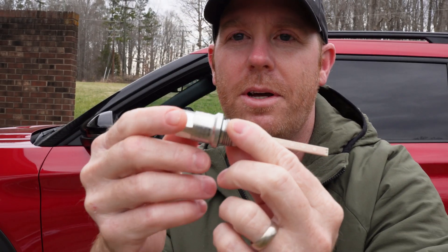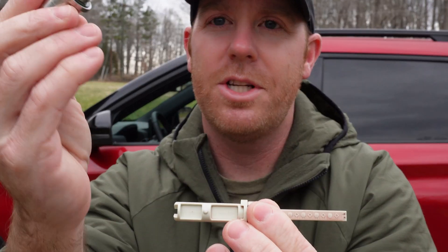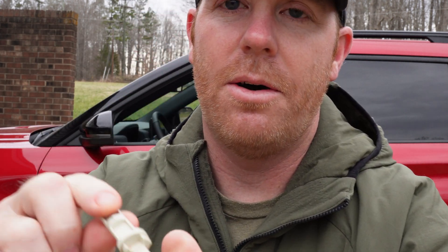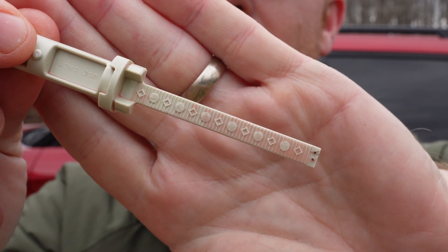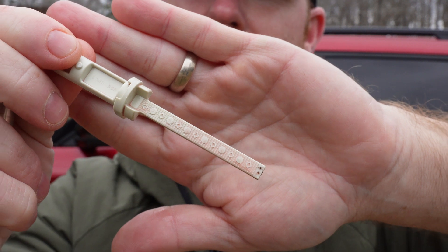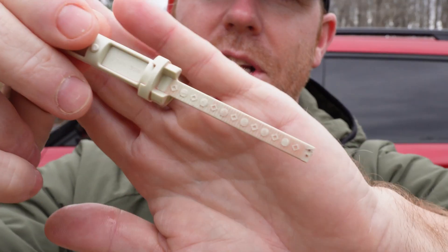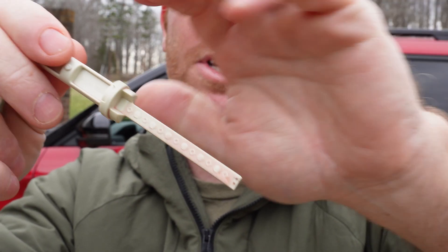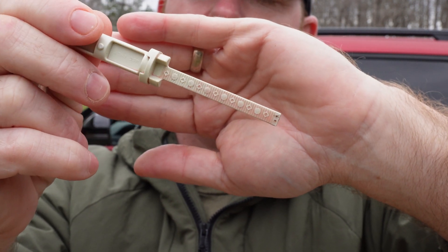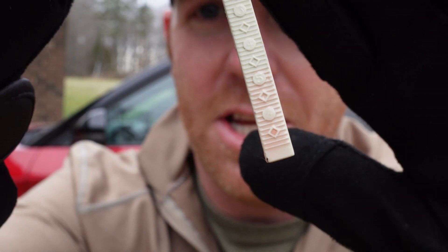When you pull the dipstick out it comes out like this as a unit — you can just remove the top part, you don't need it when checking. I'll put the dipstick back in. There are numbers on it, and each little triangle mark between the numbers represents about half a quart, so one quart is the difference from one number to the next. We're going to wipe it off, put it back in, and get a clean measurement.